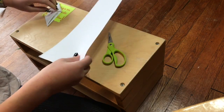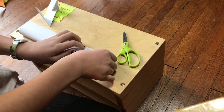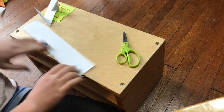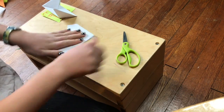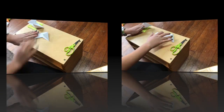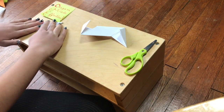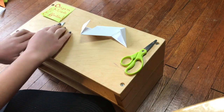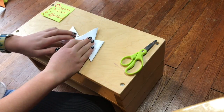Now let's look at the other piece of paper — you're going to do exactly what you did with the first piece of paper. Once done, take the first piece and fold each triangle in so it forms a parallelogram, then leave the other piece the way it is.